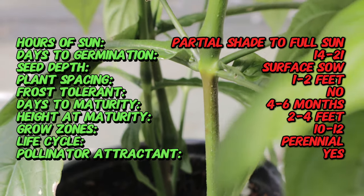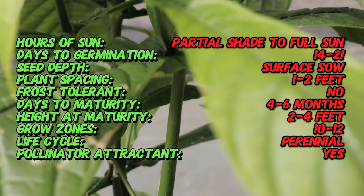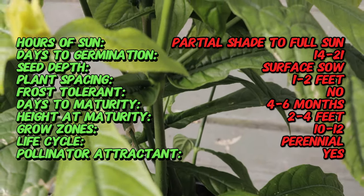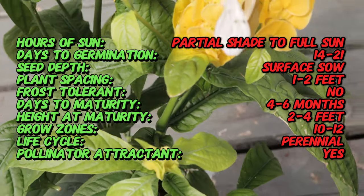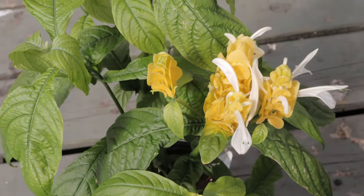Pachystachys lutea is an evergreen shrub that typically grows to about three to five feet tall in its native habitat, though it often remains smaller when grown indoors or in containers. The plant is characterized by its bright yellow, tubular bracts, which can be mistaken for flowers but actually serve as protective structures around the plant's true flowers.